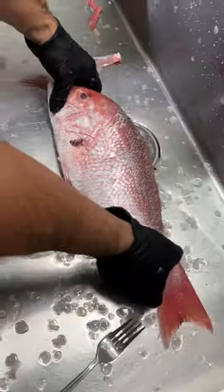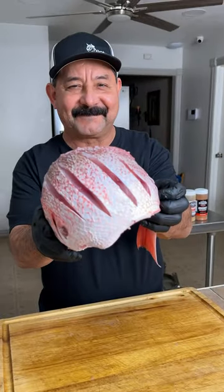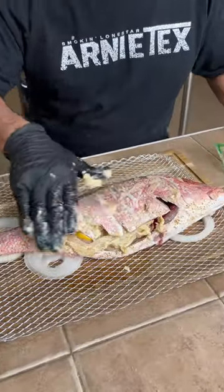First things first, you gotta rinse and descale the fish. Then I scored it up and began to stuff it with garlic, tomato slices, onion, and rosemary. Then I squeezed some lemon, seasoned up with Wow, and slathered it all together with some bourbon compound butter.